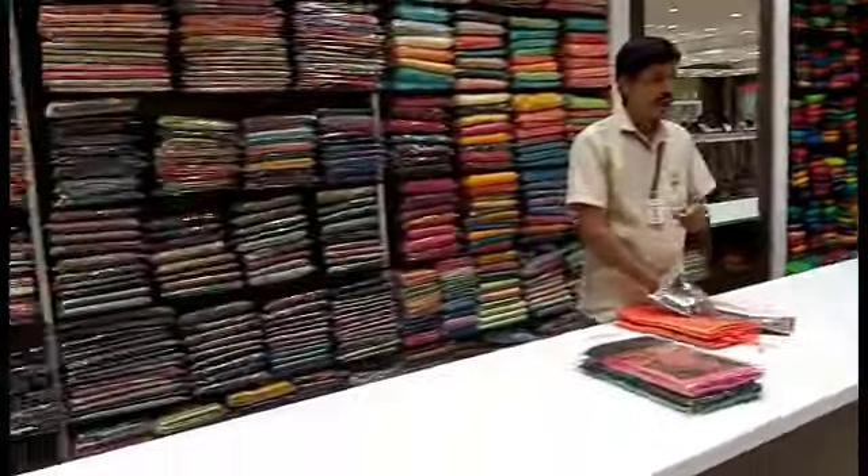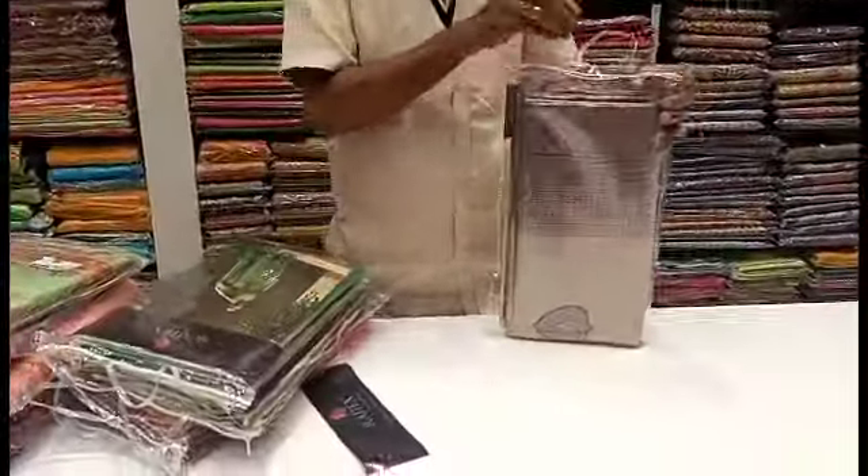Hi friends, welcome to my channel Calakal Collections. We are going to see a different variety of Banaras Cotton Sarees.